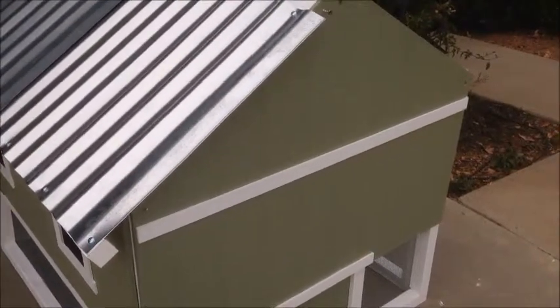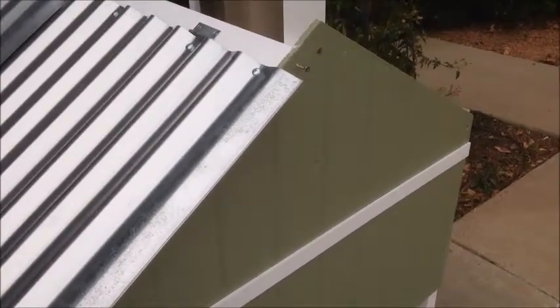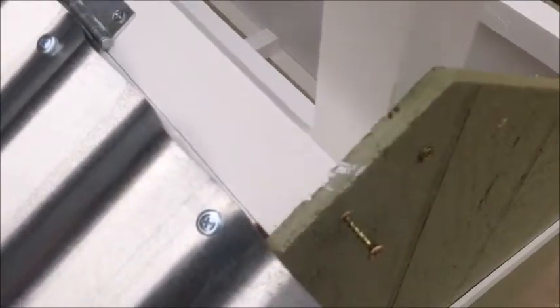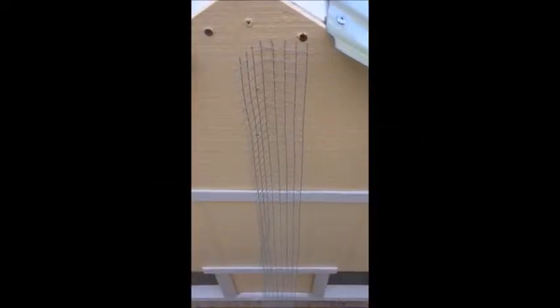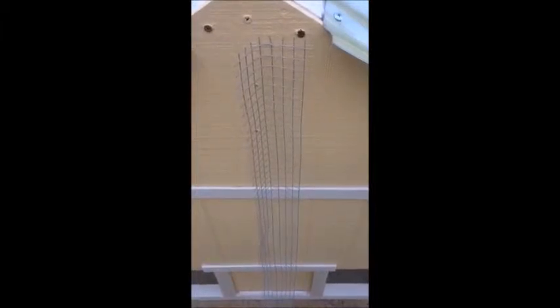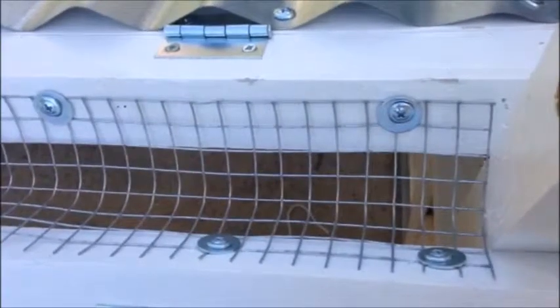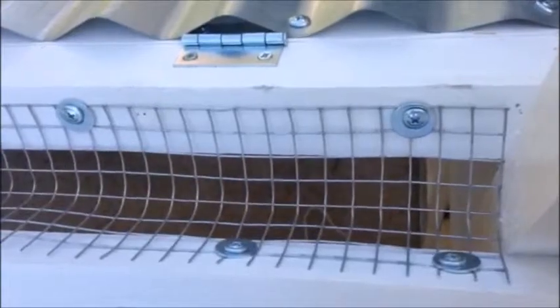Take the roof panel and slide it onto the coop so that it is flush with the sentinel post and flat across the top. Using the pilot hole, screw both sides in. Before you put the narrow roof screen on, put a 45 degree bend in it right down the middle. Then, using a washer and a big-headed screw, attach the screen to the 2x2s.